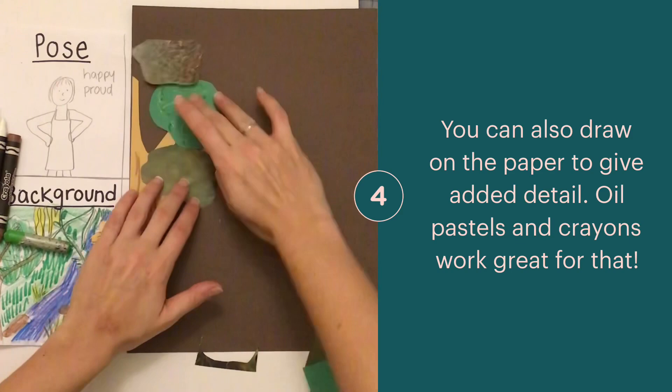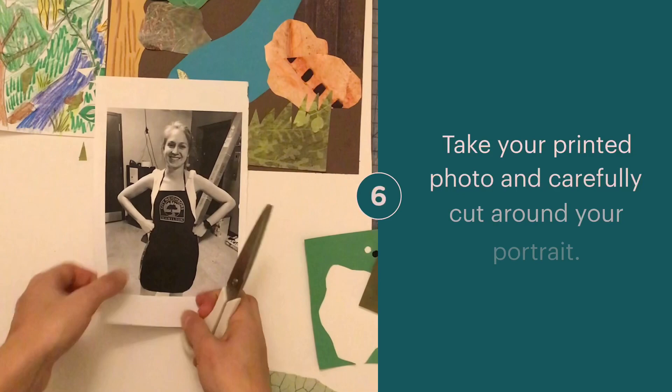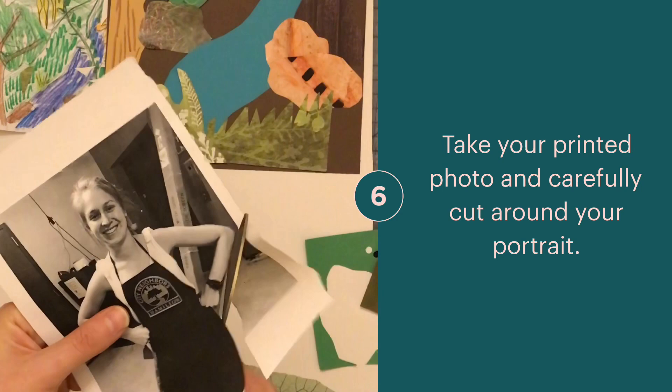Keep cutting all of your shapes that you'll use to collage your entire background image. Using your scissors, carefully cut yourself out of the photo, making sure you're creating nice clean edges around yourself and removing the background.